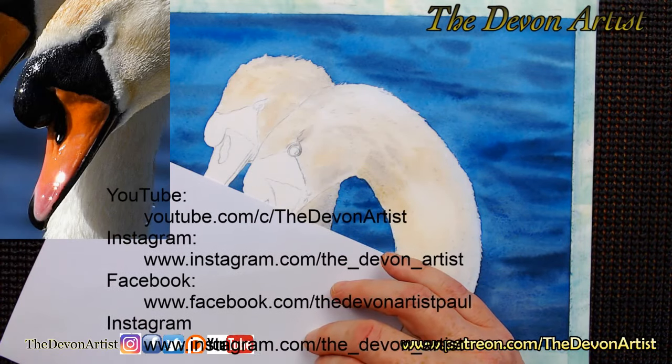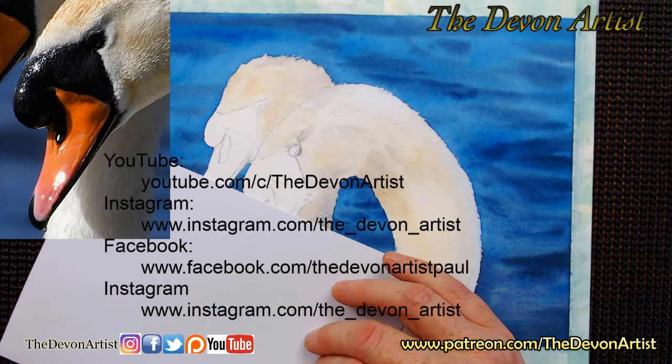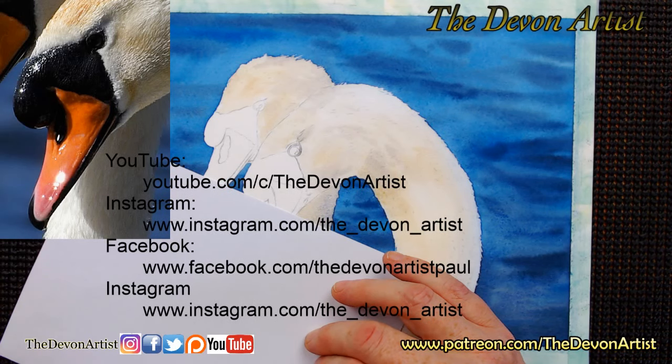So there you go - YouTube, Instagram, I'll be going on there after Facebook. And Facebook as you can see is facebook.com/TheDevonArtist. I'll put the link up again for a member later on. If I forget before I go, just say 'Paul, don't forget.'